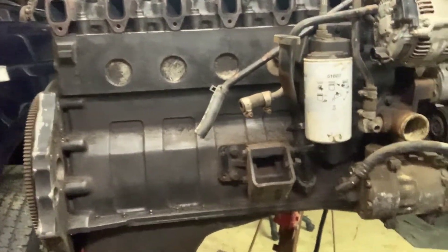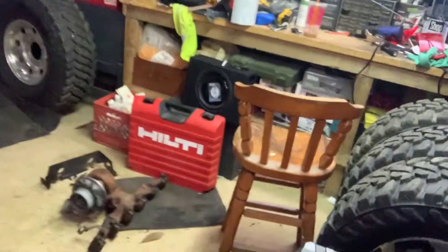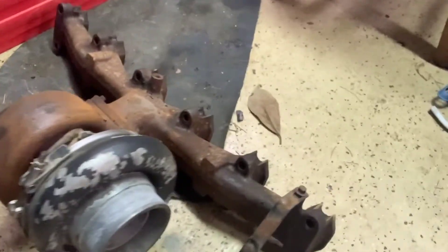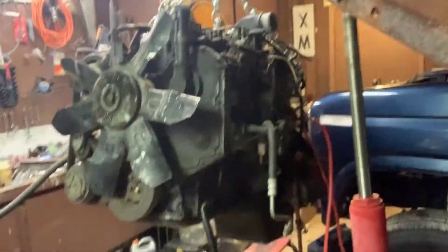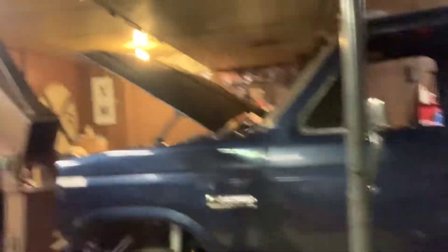I want to go through it, clean it, and make it look really good before I put it in my blue truck. Right now it's not going too bad — got the turbo off with the exhaust manifold. I unbolted a little plate that was there, not sure exactly what it is, but got that off. There's my turbo. It's cleaning up, getting some of the rust off. For those that don't know, it's going inside a 1985 F250 with the 351 Windsor in it.